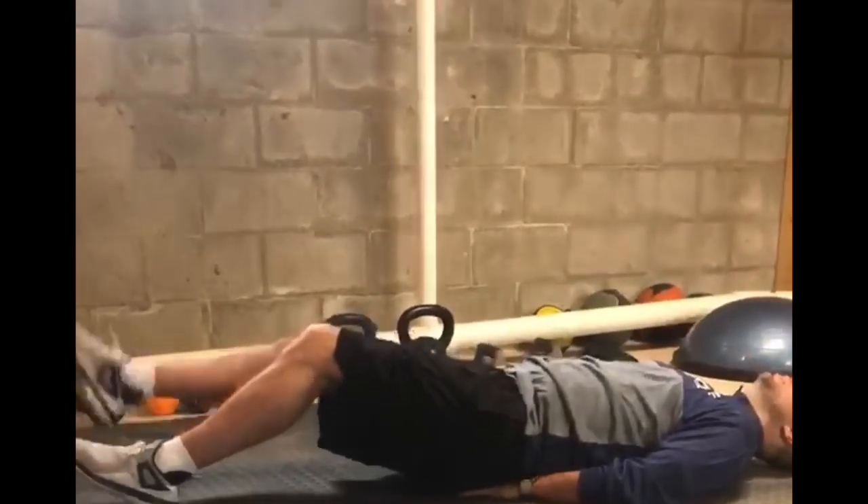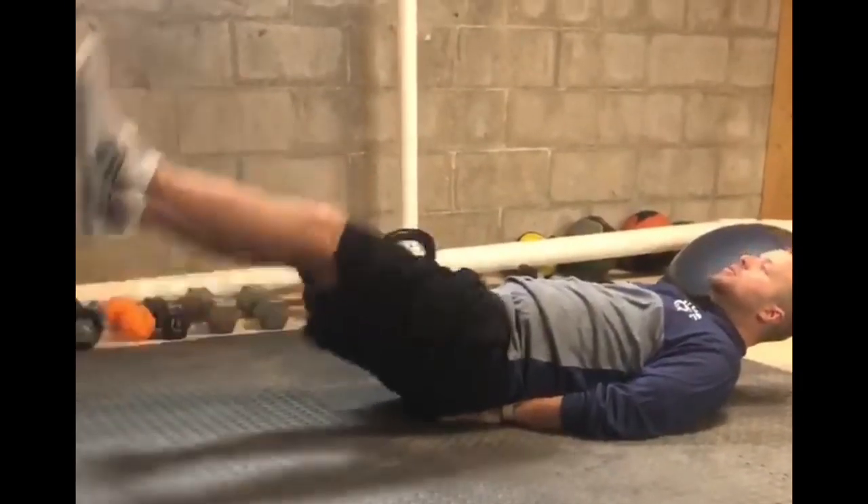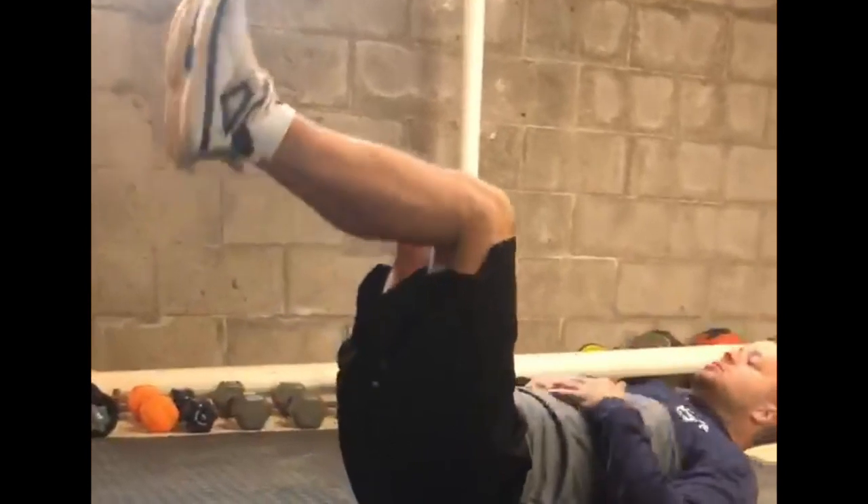Flutter kicks for 30 seconds. Next we have bicycles with alternating toe touch. Legs stay at 90 degrees — lift one leg up, touch the outside of your hand to the outside of your foot, then come back down and switch sides, for 30 seconds.